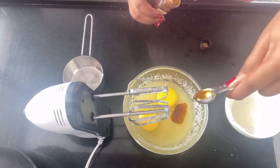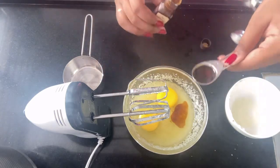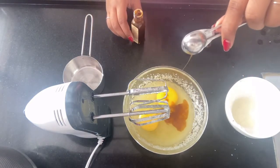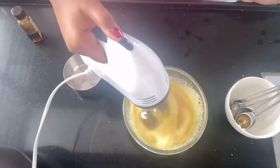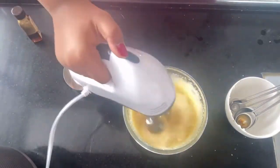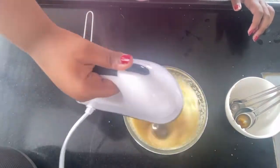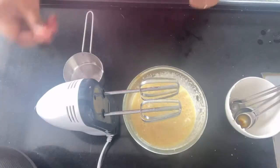You can use an electric mixer or a normal whisk, but the electric mixer makes the process faster. I mixed it at high speed, but you can also mix at low speed and increase it gradually so it doesn't over-mix. Make sure it's nicely mixed together.